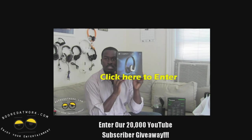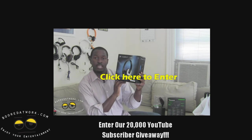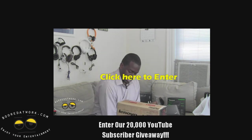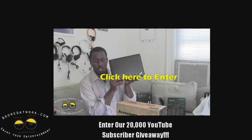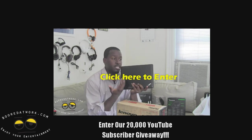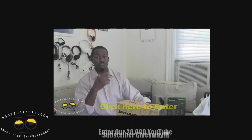Don't forget to check out our 20,000 YouTube subscriber giveaway which we currently have going on on the site. We have the link for the video — just check it out, subscribe to the channel, leave a comment and you'll enter to win some very cool prizes. We'll give out prizes once we hit each new thousand subscribers — it could be a day, it could be a week. Just leave a comment, tell your friends, subscribe to the channel and enter to win. Thanks.